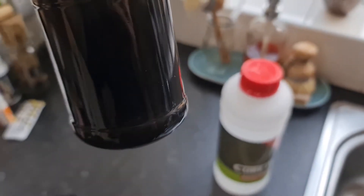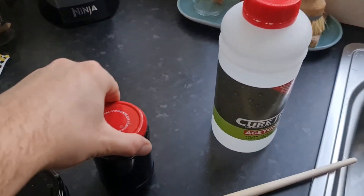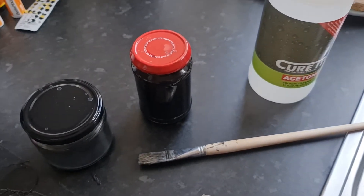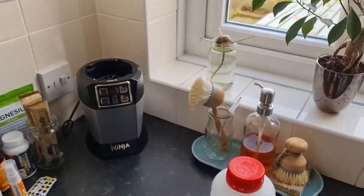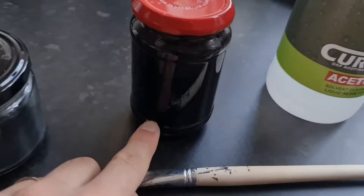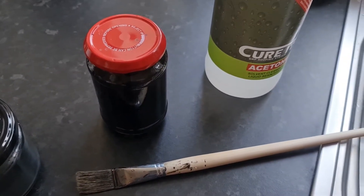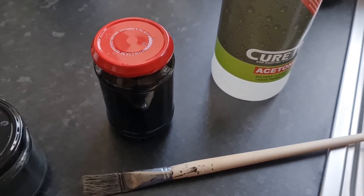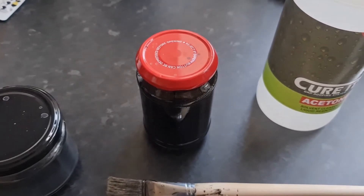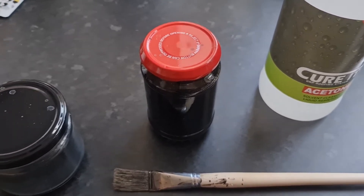I did this batch of 50 mils of ABS juice about a week ago, and I still have enough — it's about in here. Yeah, it's a little bit, but it's enough for about five or six prints, if not more. So let's go apply the ABS juice to our base.